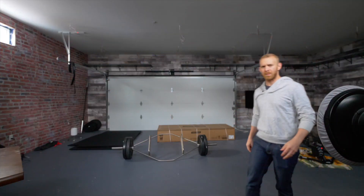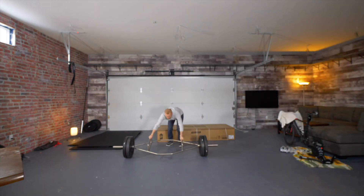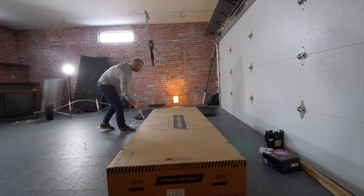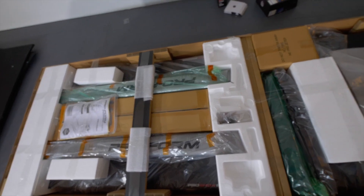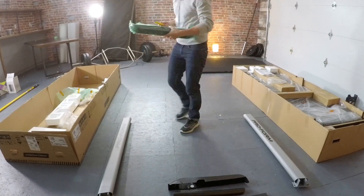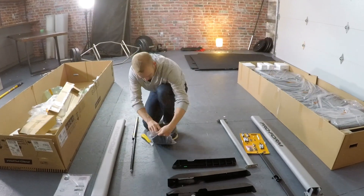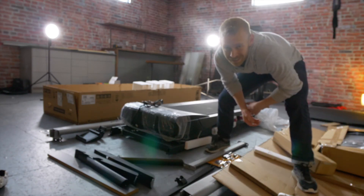Deadlifts. Look at this — we just got some goodies delivered and we've got to set it up pronto. That's a lot of parts. Unidentifiable as a treadmill. Fantastic.